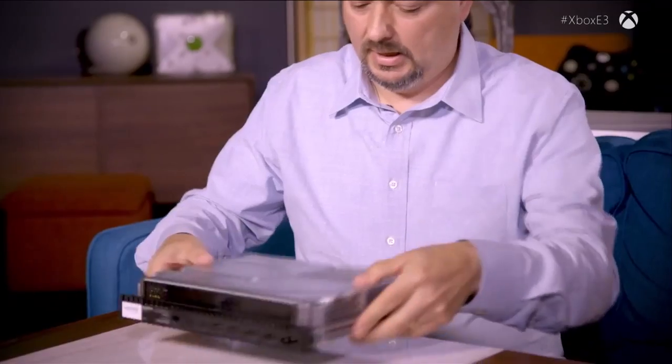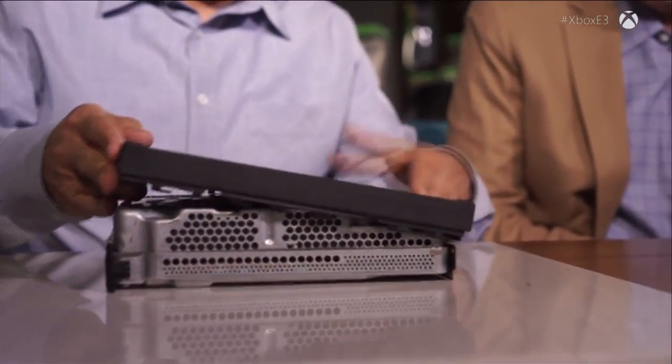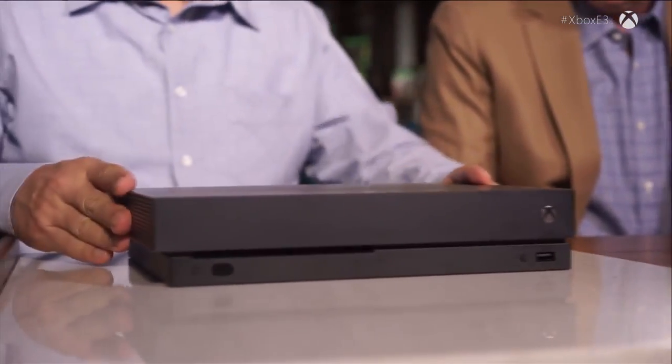You're never going to look at a piece of electronics the same way ever again. We snap on the bottom, flip it over, and slide on the top. And there you have it — this is what people will see. Larry thanks Leo for walking through this first look at Project Scorpio: what it looks like inside and how great it looks outside, representing an extraordinary effort to create the most powerful gaming console ever.